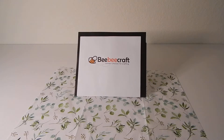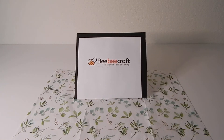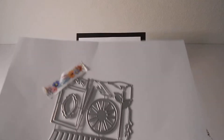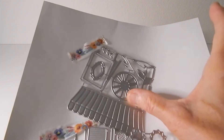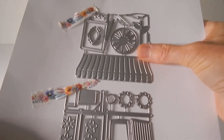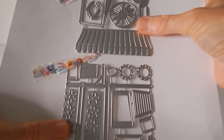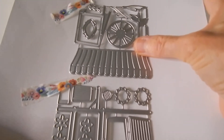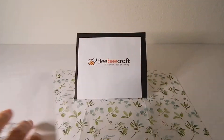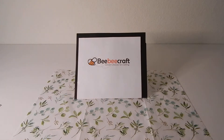All of the links for these products will be listed in my description box below. So the first one is this flower cart which has flowers and a little toolbox and the wheel. I think it's going to be adorable and you can change it out for the seasons and the holidays. So I think that one will be a lot of fun.